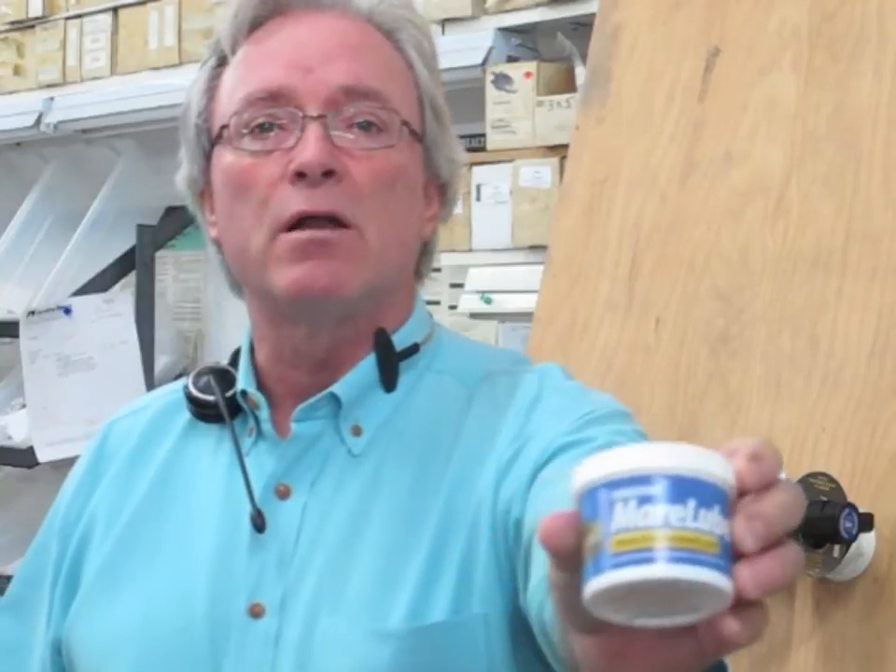Hi, Lowell Richardson, Catalina Direct Tech Support. I want to take a few minutes to share with you a product that we discovered at a trade show recently. It's a new product by Force Bar, it's called Merlube.